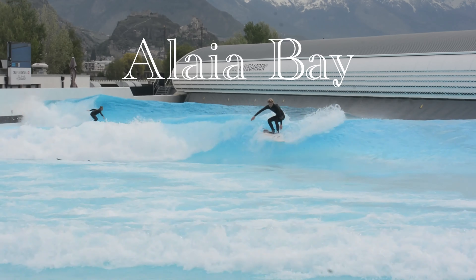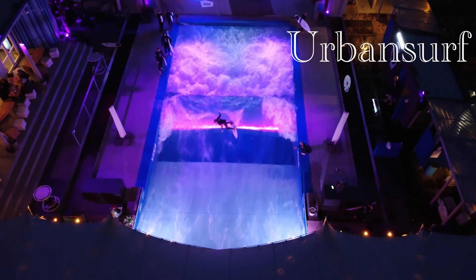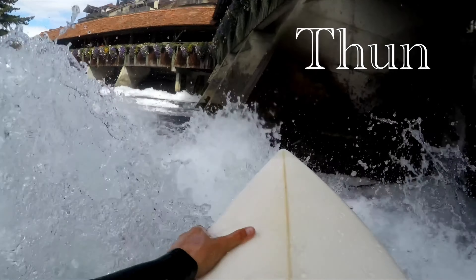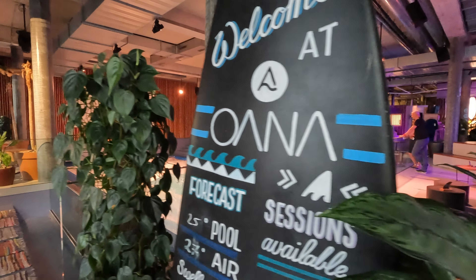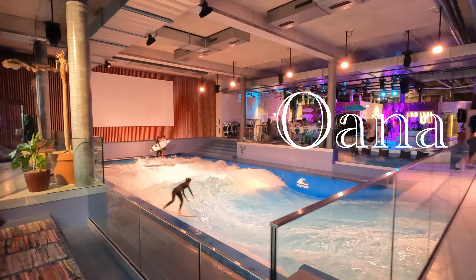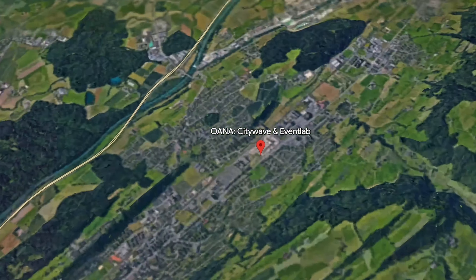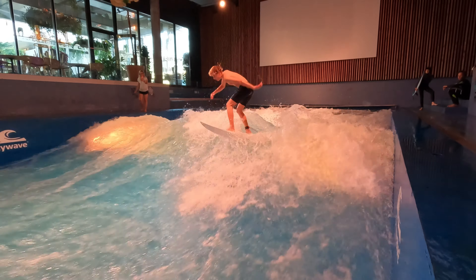What's up guys, I'm Riven Roscoff and welcome to Swiss Waves. In episode 2 of Swiss Waves, we're going to be looking at Oana. Oana is located right next to Luzan and is one of the two standing wave pools Switzerland has to offer. It's mostly known in the river surfing scene, but not many ocean surfers have heard about it.